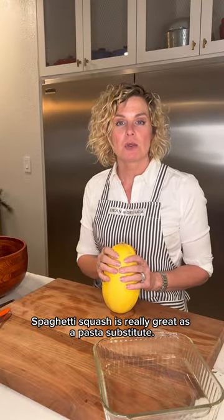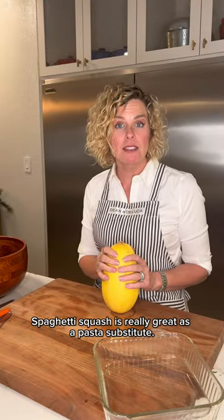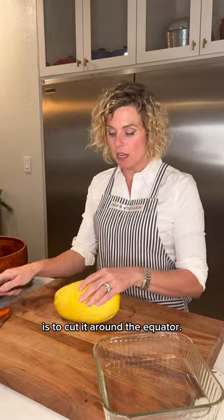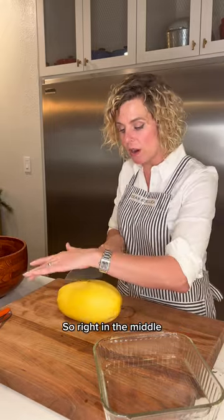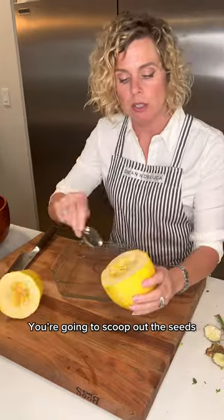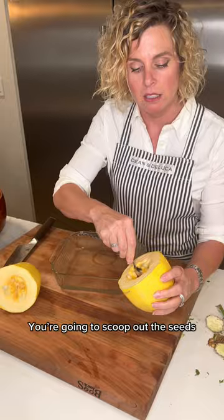Spaghetti squash is really great as a pasta substitute. The best way to do this is to cut it around the equator — right in the middle, like this. Then you're going to scoop out the seeds.